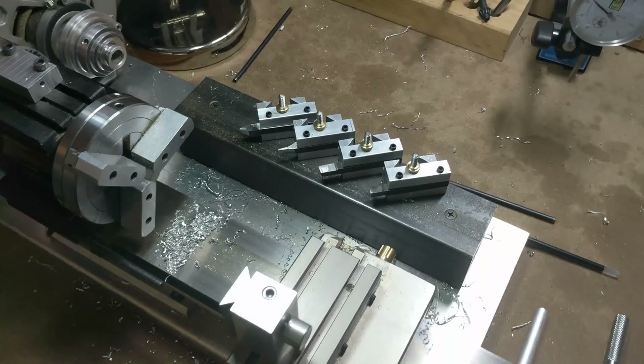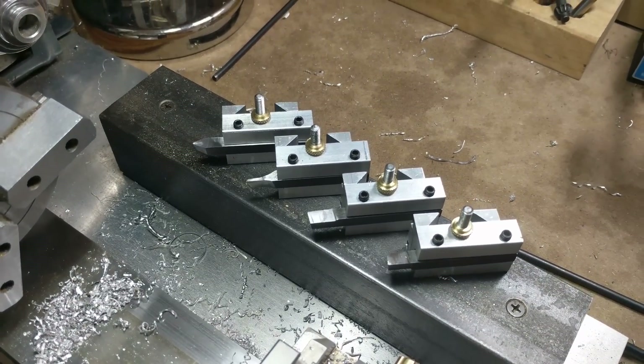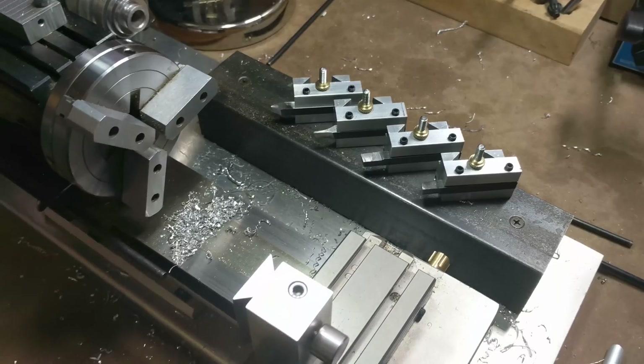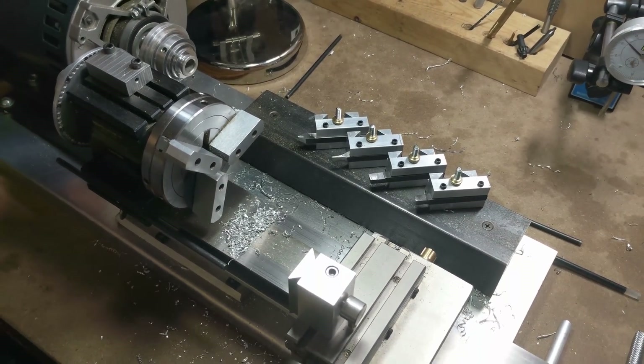The best part of this set of quick change tool post plans is it doesn't need a dovetail cutter. I did it all with my mill, and you could possibly do it with a mini lathe or a micro lathe if you had a milling attachment, and you don't need any fancy tools.